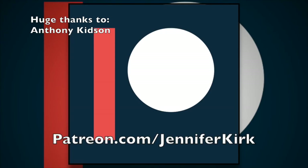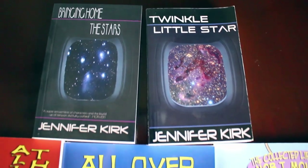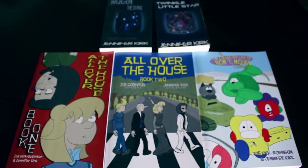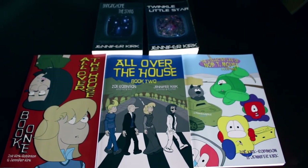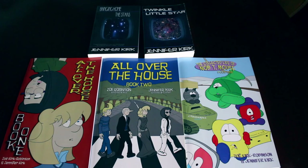Today's video was brought to you in part with the generous donations of those who supported me on Patreon — a big thanks goes out to Anthony Kidson. If you want to see your name in lights, pop on over to patreon.com/jenniferkirk. Today's video has also been brought to you by my books: Bringing Home the Stars, Twinkle Little Star, and you can get the complete comic collections of All Over the House Books One and Two, and also The Wacky Zany Life of Knobby Mouse. Thanks and catch you later!